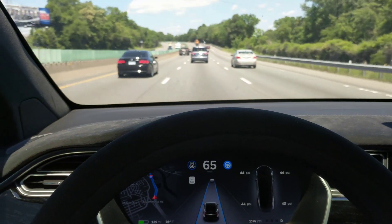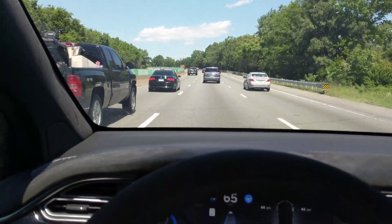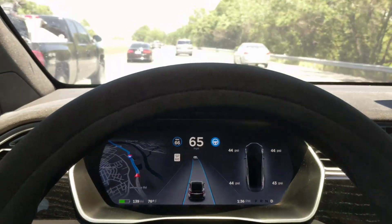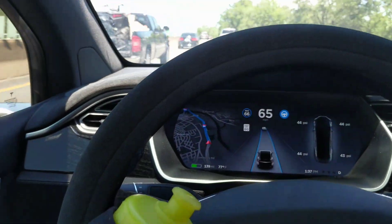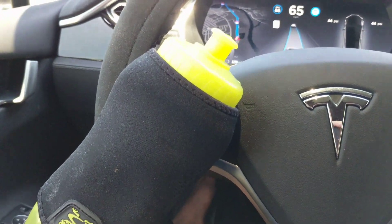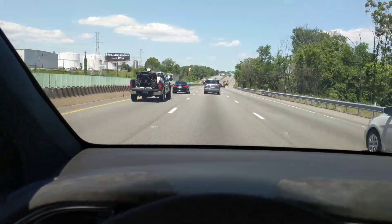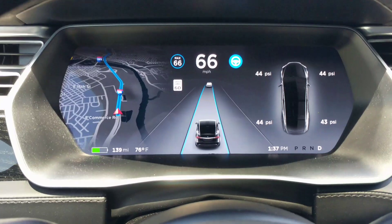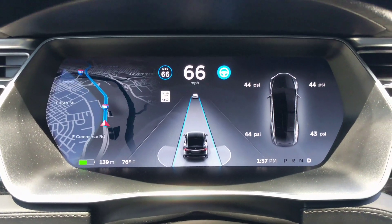I've got Autopilot 2 running. So far, we're in a 60 mile-an-hour zone and I've got it set for 66. I'm not touching the wheel, although I'm here and can grab it at any time if my water bottle isn't successful or the vehicle decides it doesn't know where it is on the road. You can see right here it knows it's right in the middle of the lane — it's very accurate. It can sense vehicles on both sides and behind me.